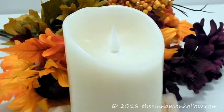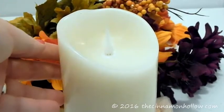Unlike a lot of the other flameless candles, this one is actually made of real wax instead of simply plastic.